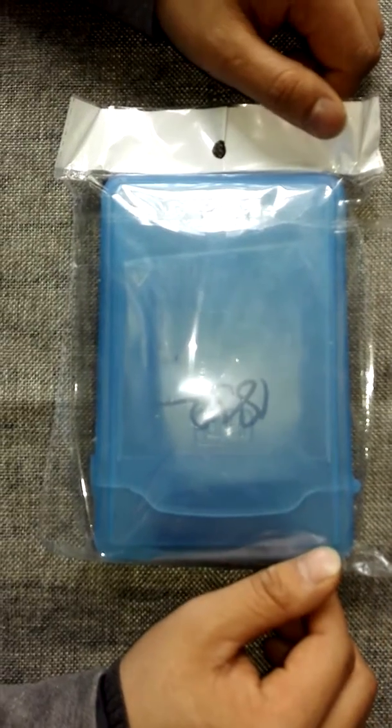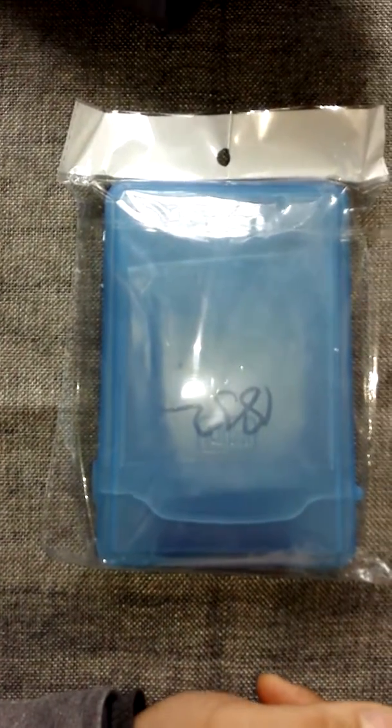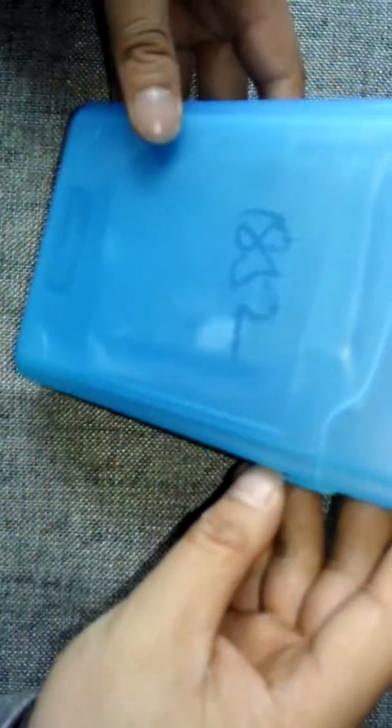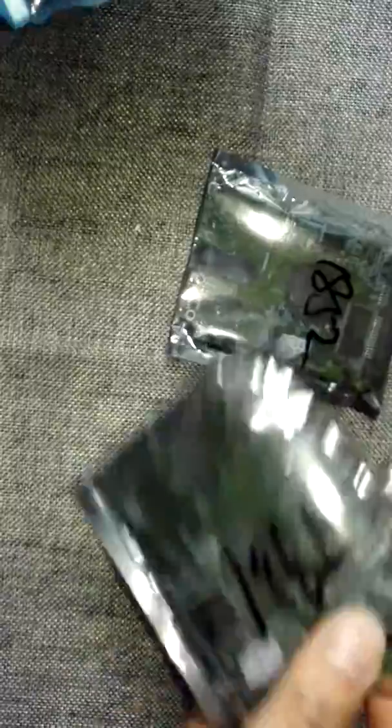Hello everyone, this is a video introduction to the WD USB to SATA PCB package. When users get this package, they can open the box. This is actually a desktop hard drive protection box — a plastic box, but very good for protecting the PCBs.